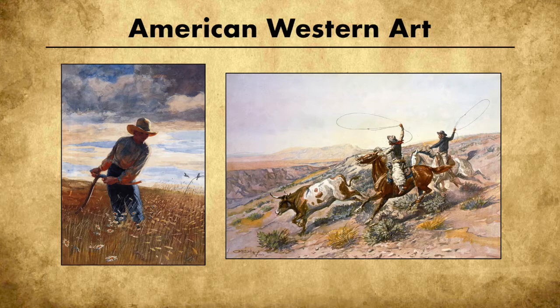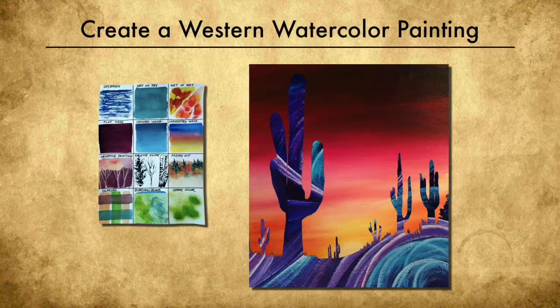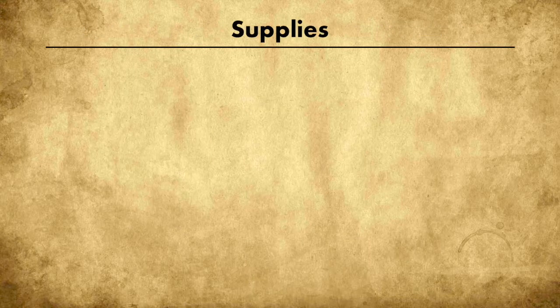Hi everyone, welcome to class. Today we'll be talking about Texas stories. In this week's lesson we'll be learning about American Western art, in particular painting, and we'll be creating a watercolor painting based on a Western theme.